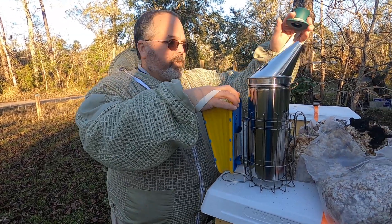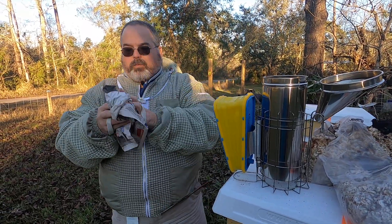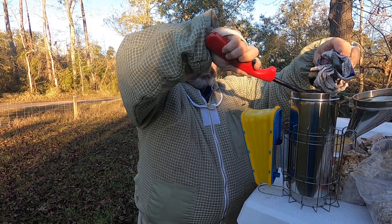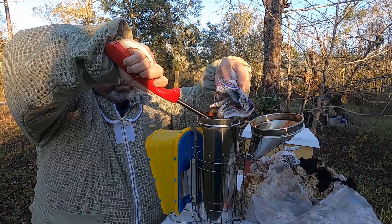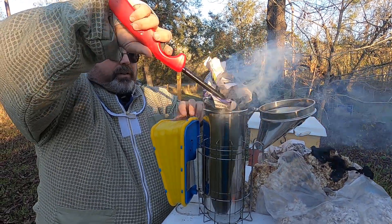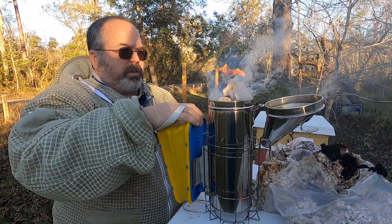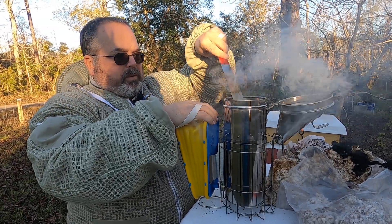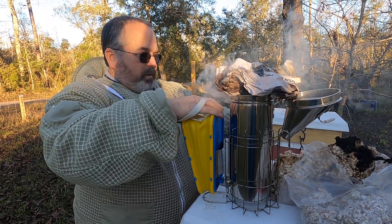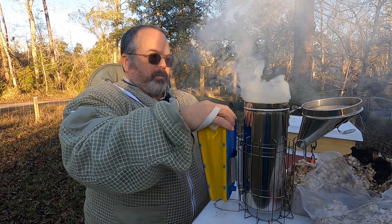So what we do, we start with our cold smoker, open it up, and we get something to start a hot flame — newspaper will do. Light it here to keep it out of the wind. Get it going really good. Push that down, get that going, and we put another piece of our flammable in here. Get it going at good thick smoke.